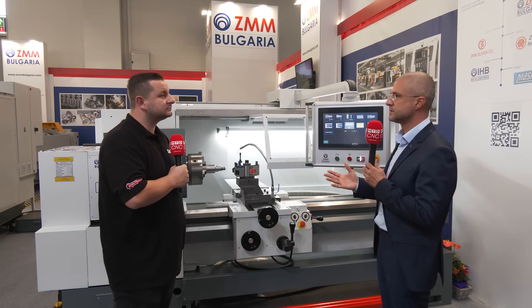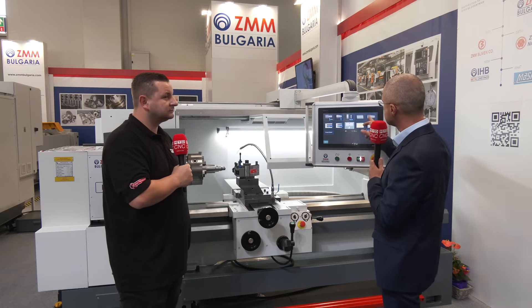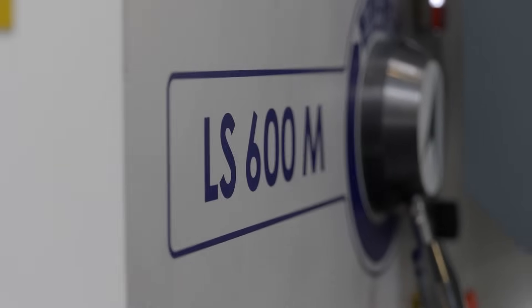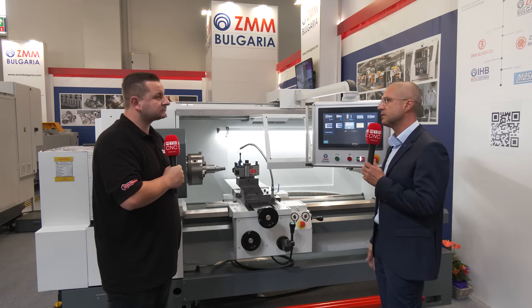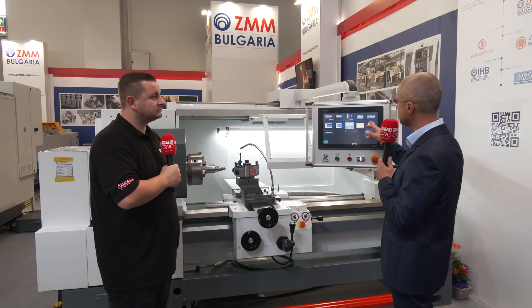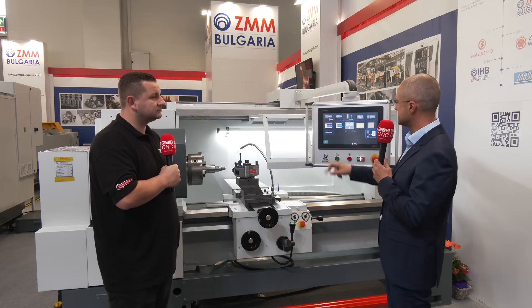This machine has two types of automated mode. The first type is just simple machining — like cones, cylinders, threads. In fact, thread repairing is a very common usage of this type of machine, so we have added not only thread cutting but also thread repair as a feature.